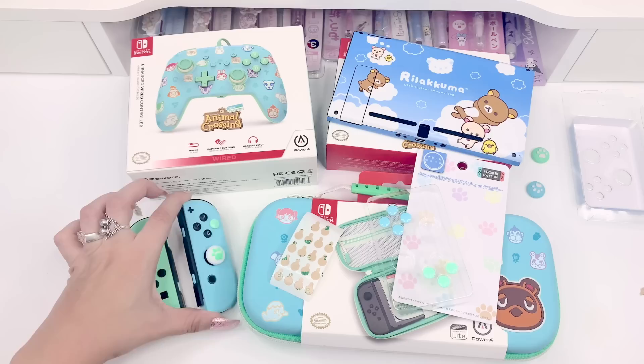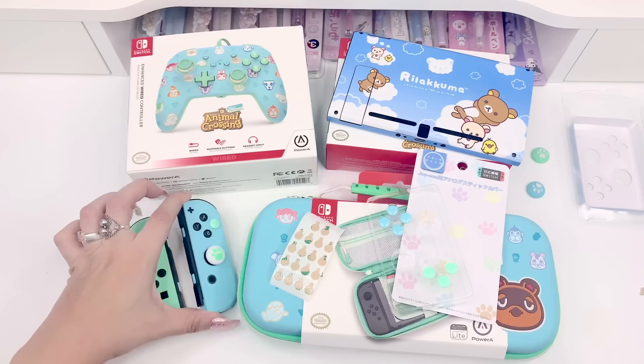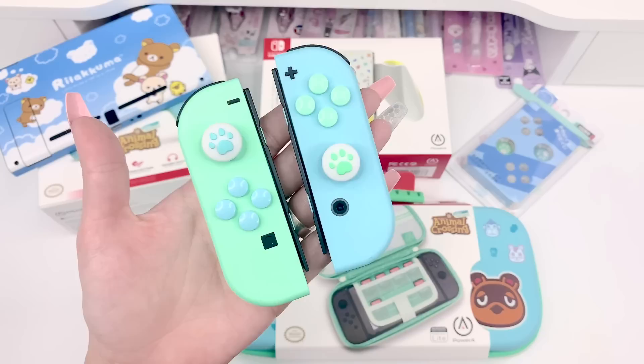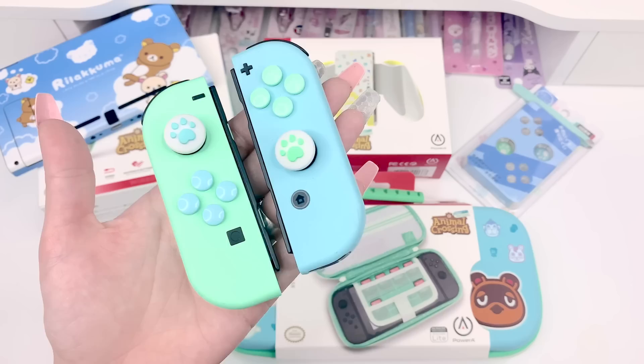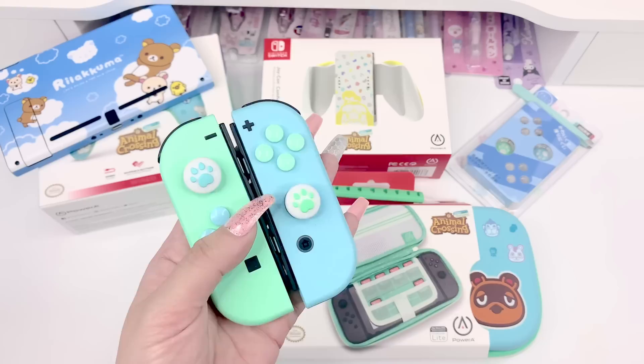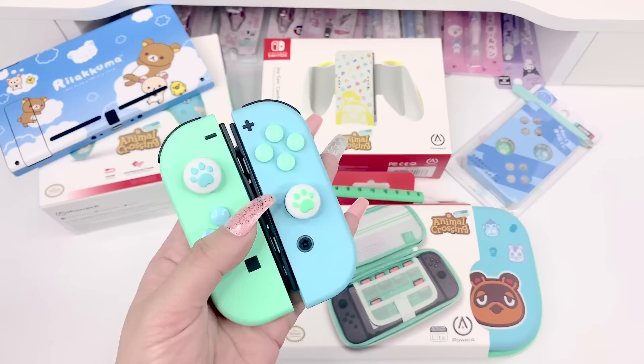Alright, we're done with the Joy-Cons! Here's how the thumb grips look, and here are the button covers — green on blue and blue on green — and I think it looks really cute. I'm really happy with this. If you have Animal Crossing Joy-Cons and you don't want to take them apart and swap buttons, this is a really easy, cute alternative. Now that the Joy-Cons look great, I want to open the Joy-Con comfort grip.